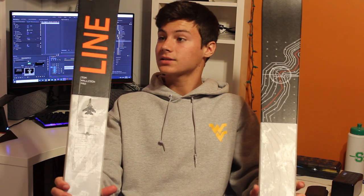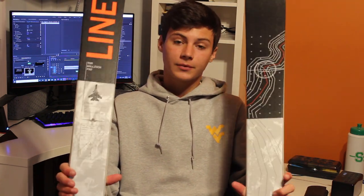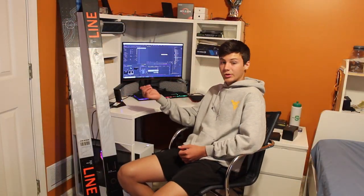I intend on doing a full review next season, which is almost a whole year away, so look out for that video. As you can see I did not buy them pre-drilled or even buy bindings yet — I plan on buying bindings once I have enough money, because I kind of spent all my money on these.